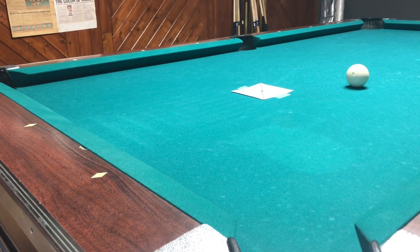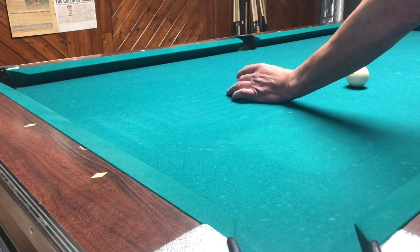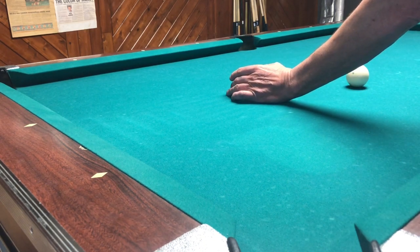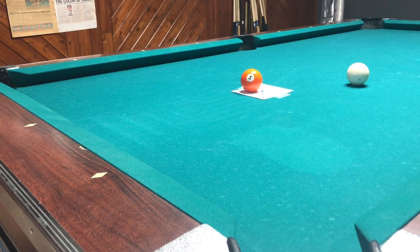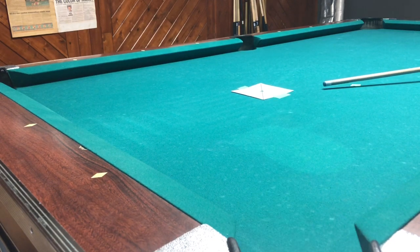So we're going to do the five ball shot again, hit dead stroke, pretty much dead center on the cue ball, and just follow the natural angle of the tangent line to the corner pocket. So you're going to scratch, or break something out there, whatever you need to do — it's a good shot.